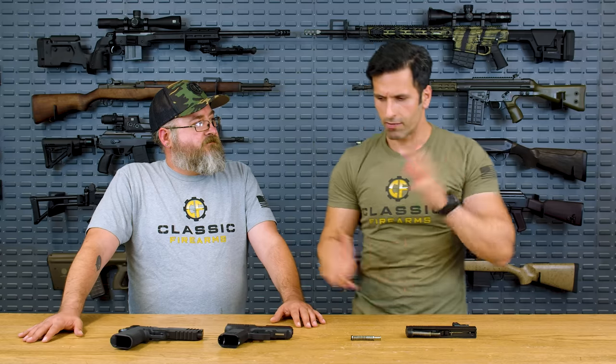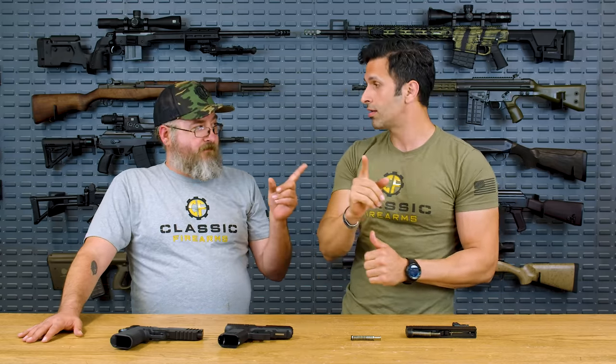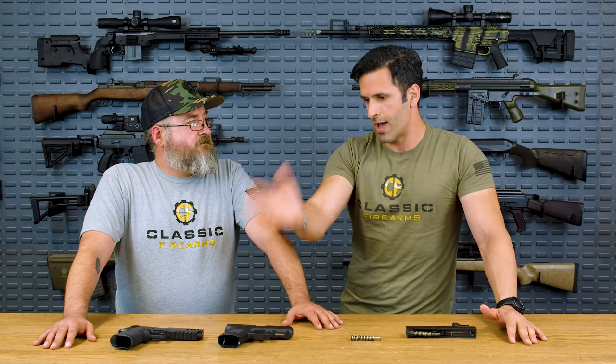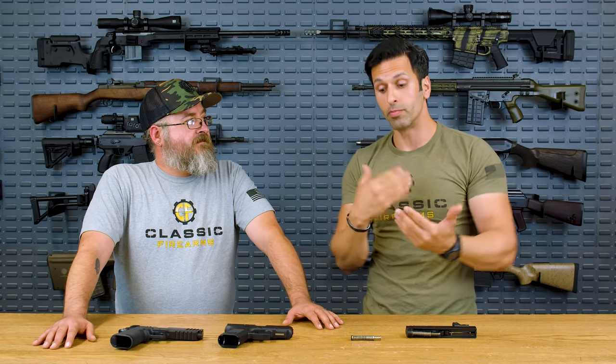A lot of people go out there and modify their guns with a bunch of different modifications. Nothing wrong with that, until you over-modify it and you're inducing malfunctions. People put comps on it and this and that. Next thing you know, the gun is not cycling with different magazines, or they do their own grinding, and the gun is not working properly. If you actually didn't touch it at all, it would be just fine.